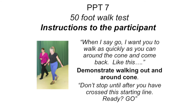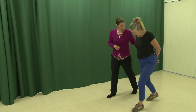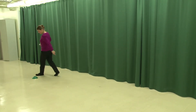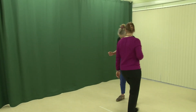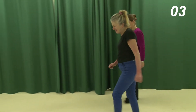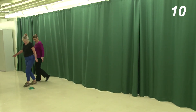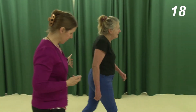Item 7: 50-foot walk test. Mark out a starting point with masking tape in a long hallway or open area. Measure out 25 feet and place a cone at the end of that distance. Demonstrate walking out and around the cone and say: "When I say go, I want you to walk as quickly as you can around the cone and come back." The participant walks from the starting line to the cone, around the cone, and back to the finish line. Start the timer when you say go, and stop the timer when the participant's first foot crosses the finish line.